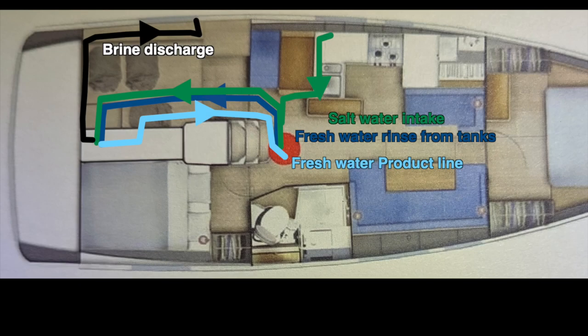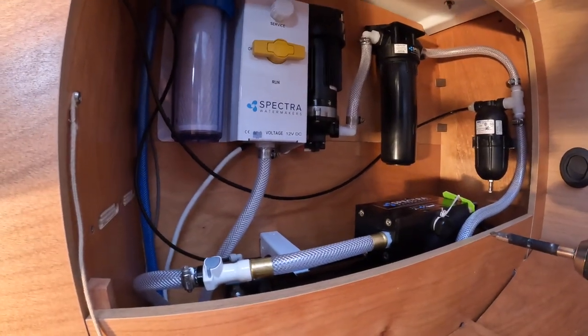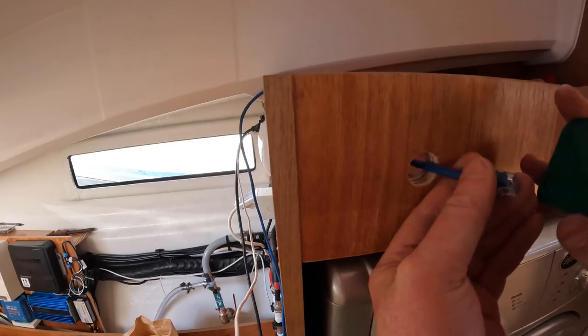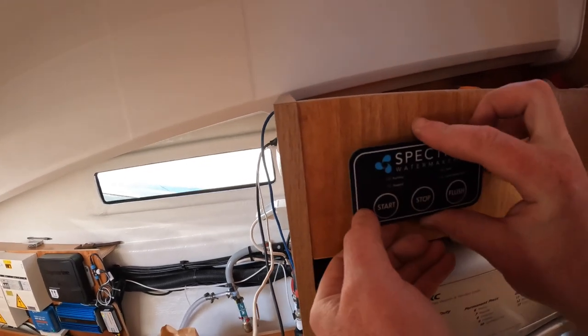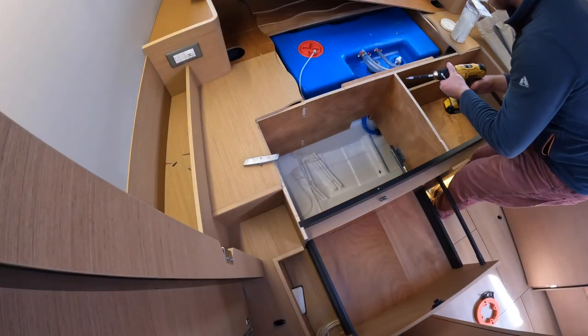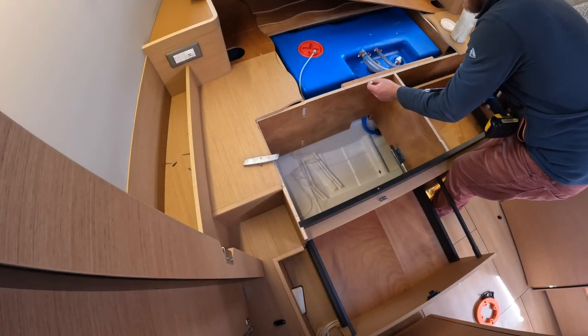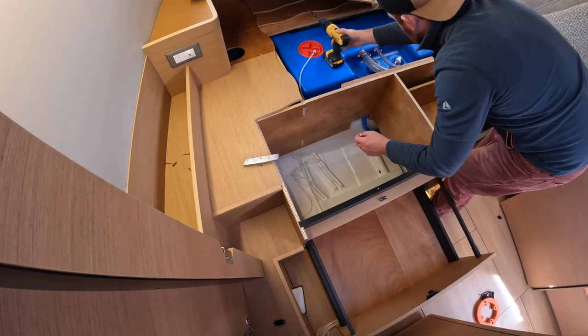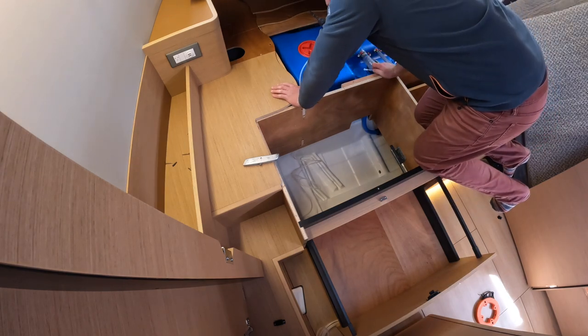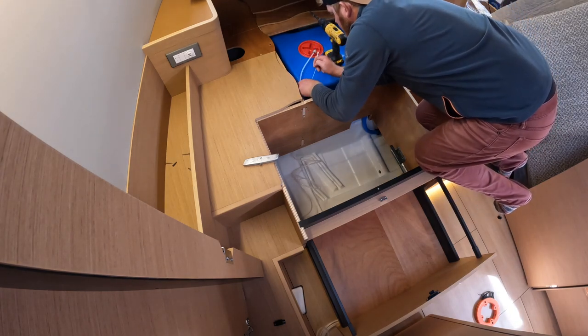Recapping at this stage - thanks for watching so far. Part one here, we've got the major plumbing done with all of the major units installed in that cabinet: brine discharge, salt water intake, fresh water rinse, fresh water product line - it's all hooked up. Next week we're going to wrap up the final electrical connections and the final product water feed connections to the main tank. Thanks so much for watching, hope you enjoyed. Please let me know if you have any questions or comments below - happy to share my experience installing this water maker.